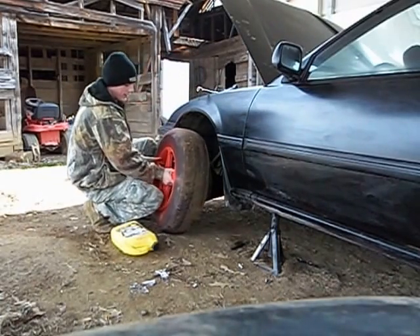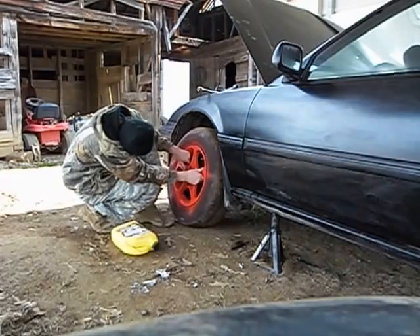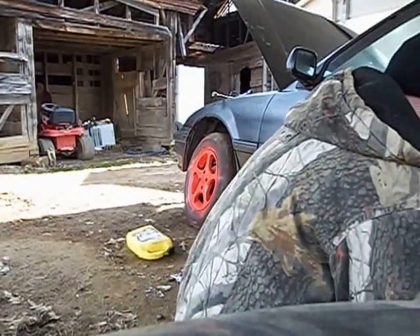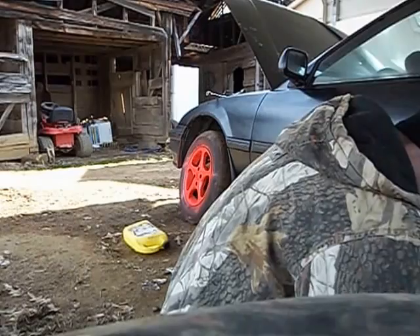I've got a freaking lug stud on this tire that's busted completely off. And we've got the same problem here — the jack's done something to the ground.